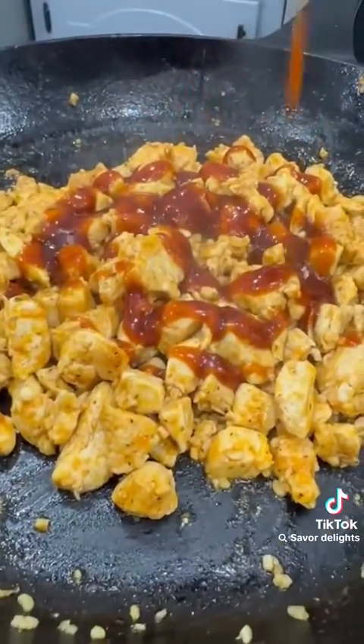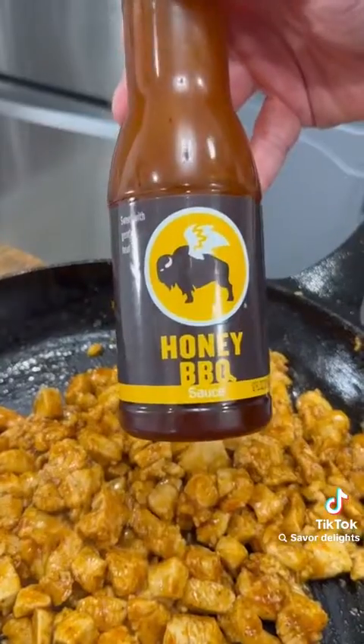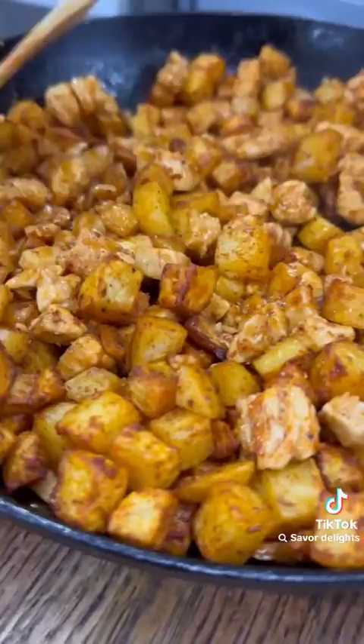Then pull that pan off the stove, drizzle on your favorite barbecue sauce, and pour those crispy potatoes over the top. Stir everything together and top with a little bit of mozzarella cheese before throwing it in the oven for just a couple minutes to get that cheese melted.